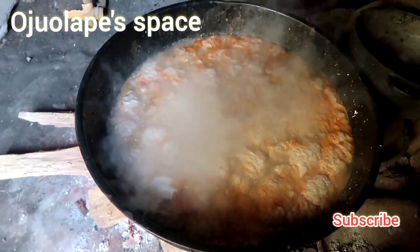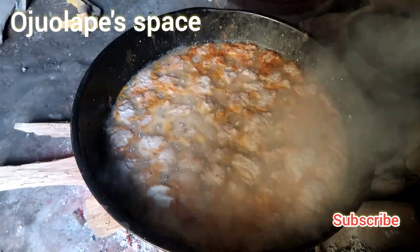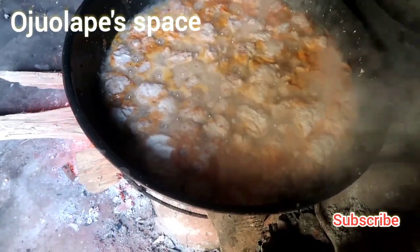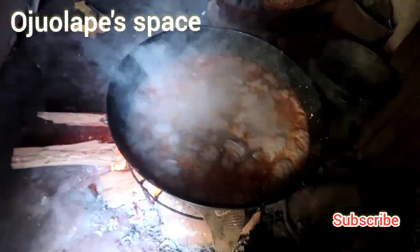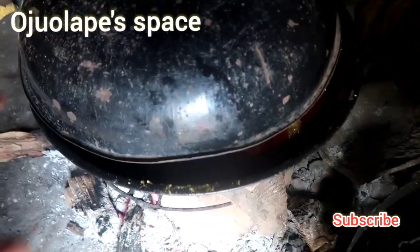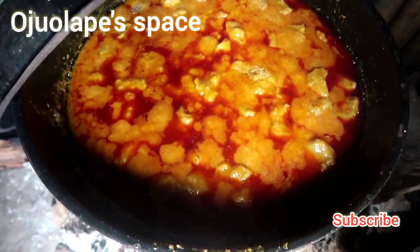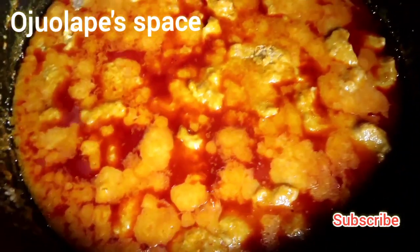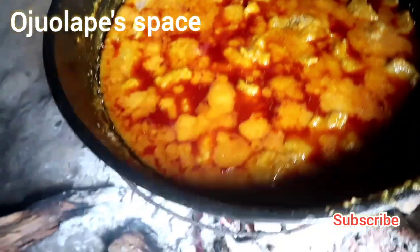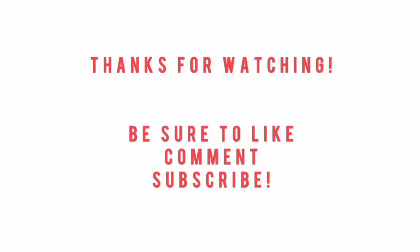It's boiling easily — this is Ikokore on the way, on the move. We're going to cover it so it will steam. Reminder: we don't add palm oil at the initial state. Ikokore is ready — I've added the palm oil and you can see it's ready. Thank you for watching today's video, don't forget to subscribe, like, and share. Bye!